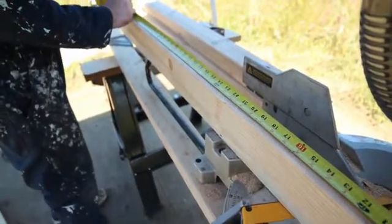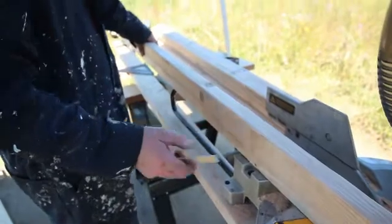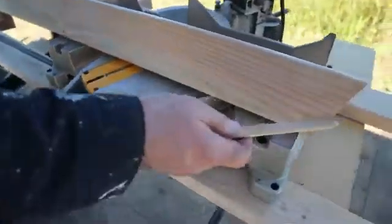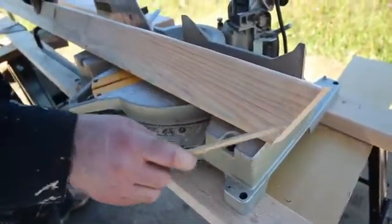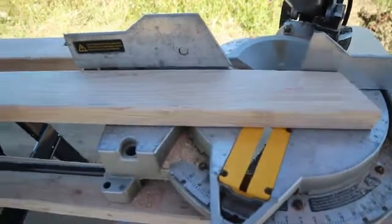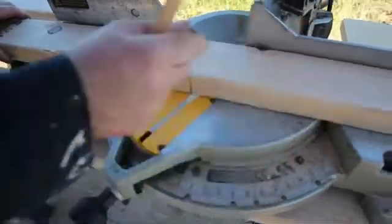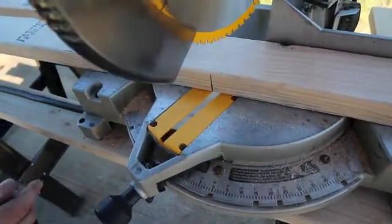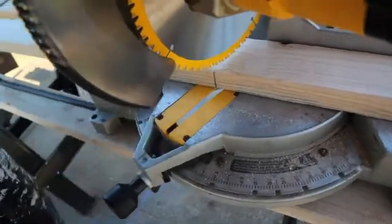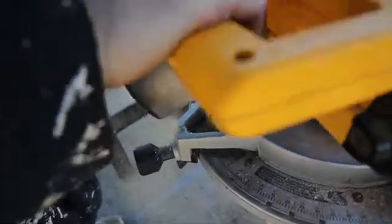Before cutting the second angle, mark the length of the rafter — in my case 47 inches — and make sure you can clearly see the mark in order to line up the saw blade. Then to ensure the angle is facing the correct way, so it looks the same as the first angle, flip the board so that the first cut faces the saw. Then slide the board to the right until your mark appears. Look down along the blade and line up the right edge of the teeth so that you cut the very center of your pencil mark. When finished, you'll have a lower rafter with a 22.5 degree angle. Use the same process for the upper rafter, making sure to cut the peak at a 20 degree angle.